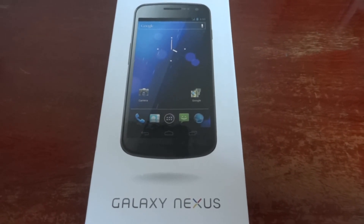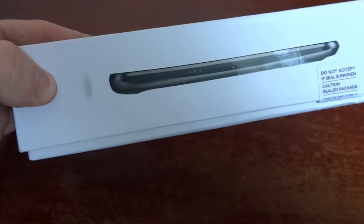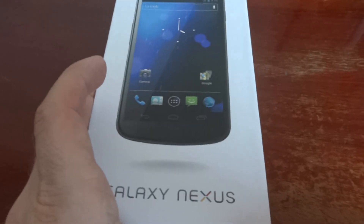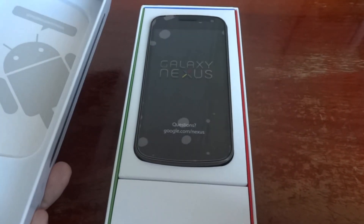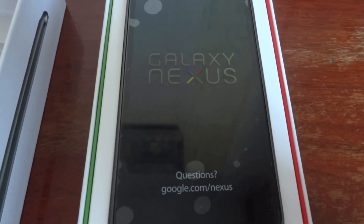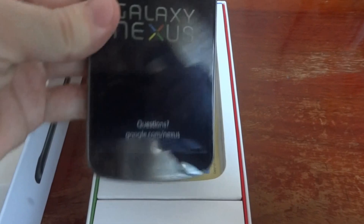So let's start the unboxing of the phone. As you can see, it has a nice solid box. And here is the device itself — the Galaxy Nexus. Beautiful device.